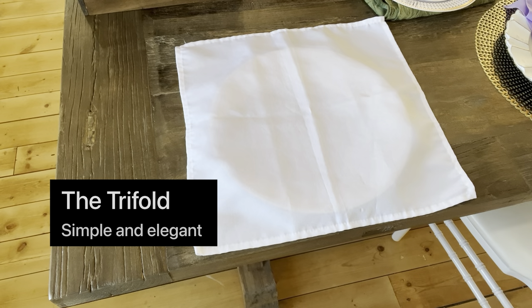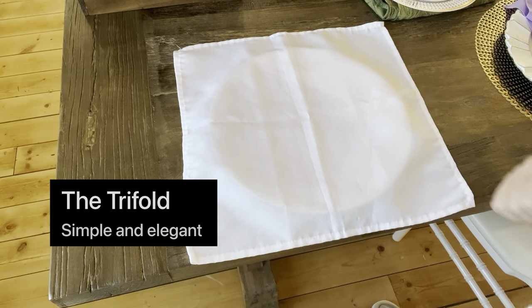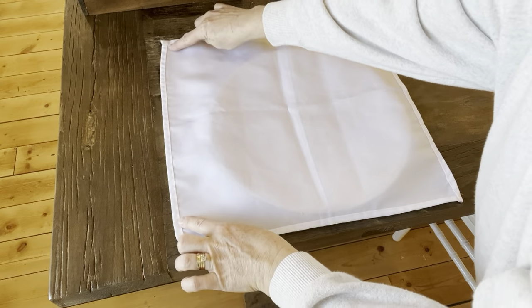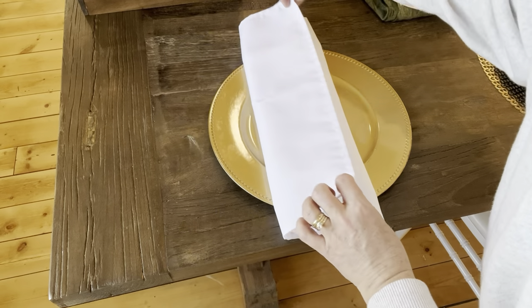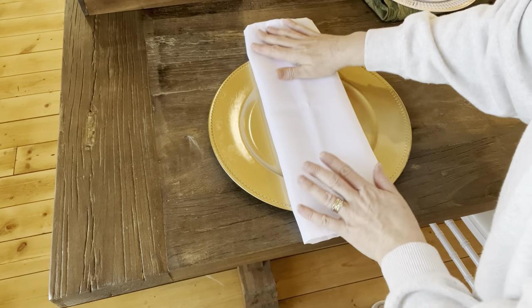First we're going to start with a simple tri-fold option. All you do is you take your linen, so we have it laid out nice and flat. I'm going to fold it over so that my seams right here, you can see, will be folded in and they won't be exposed. So we just do a simple tri-fold — fold each side in and then you put it over the plate.